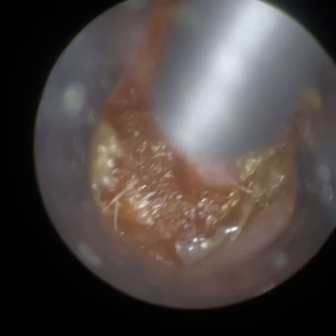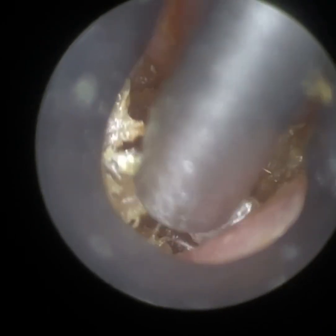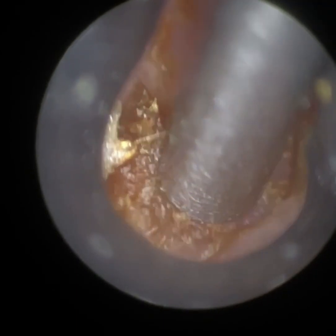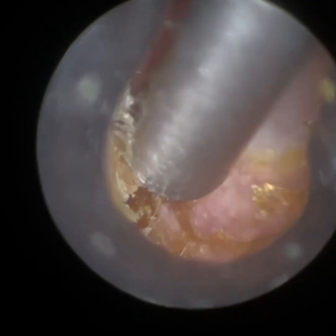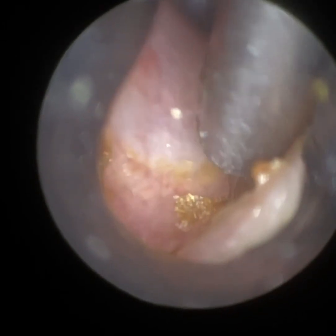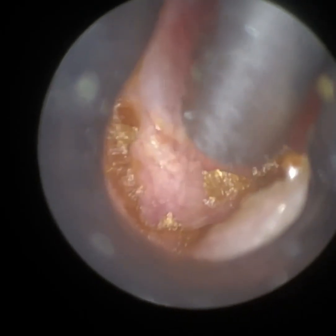We've just got some dead keratin at the base of the ear canal here, so we've got to be careful — we don't want to bump into the canal and make it uncomfortable, so we've got to hover over. This is where the Waxscope really gives you a great line of sight because there's no overlapping or obstruction with the instrument along the optical axis. If the instrument isn't inserted correctly, it can go directly in front of the camera — what we call the optical axis — causing distortion and obstructing the view.